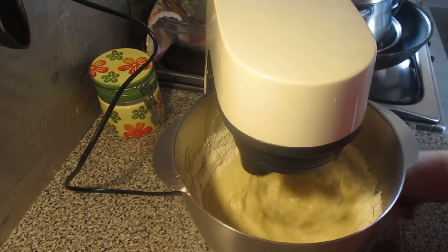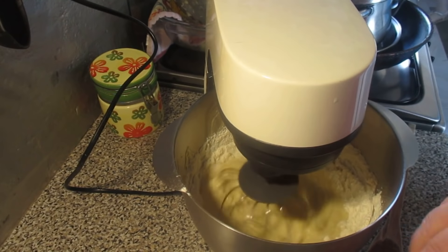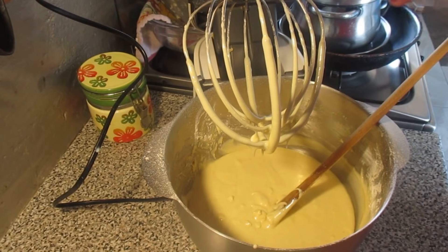When this part is ready, I will show you. The bowl is already ready.